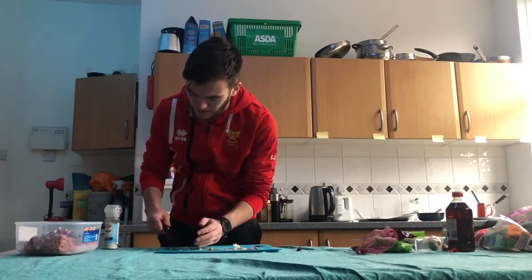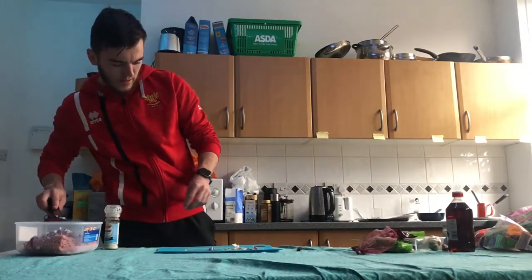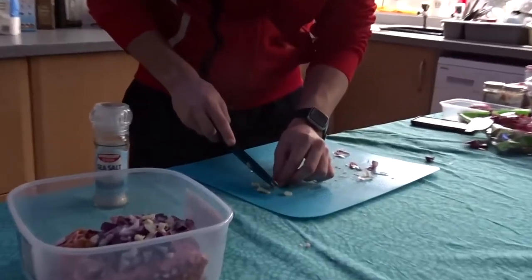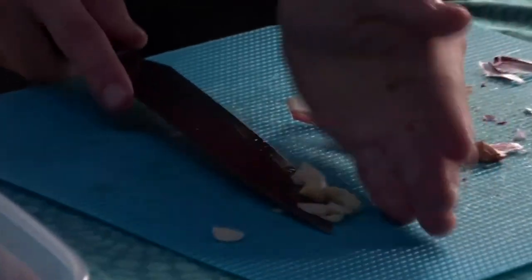This recipe likes a garlicky burger, so there's a second clove as well. Once it's been well chopped you can add the rest to the burger mix.